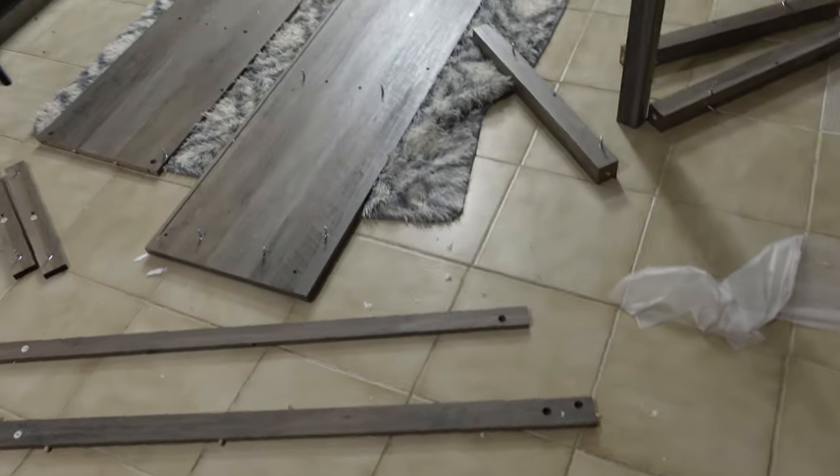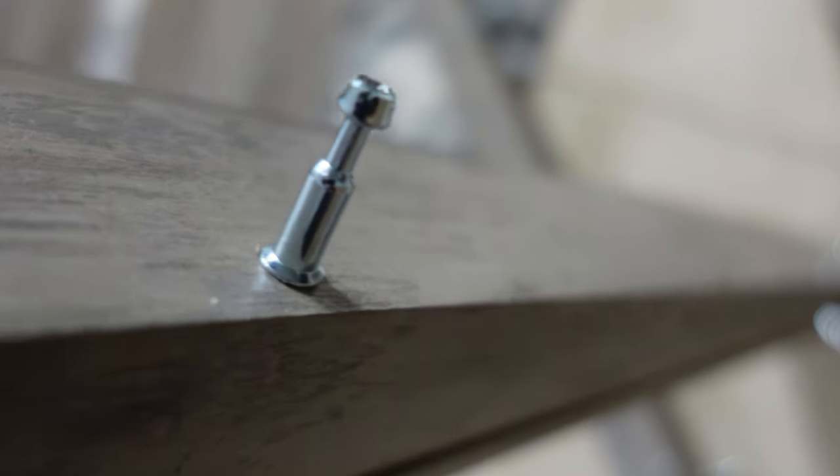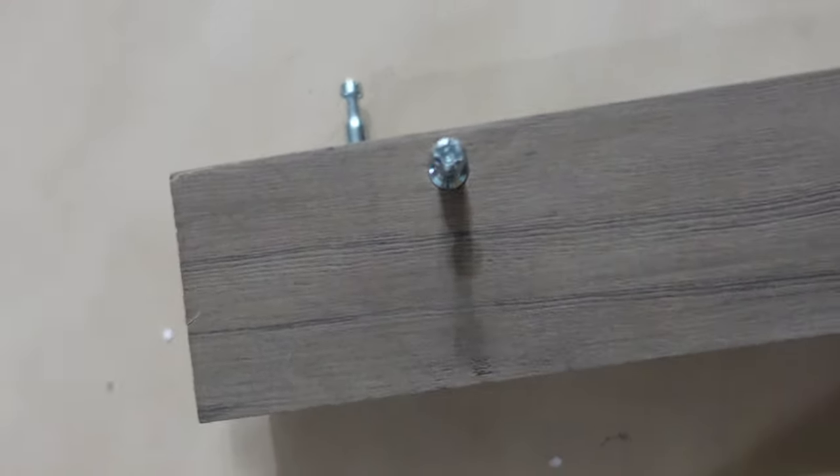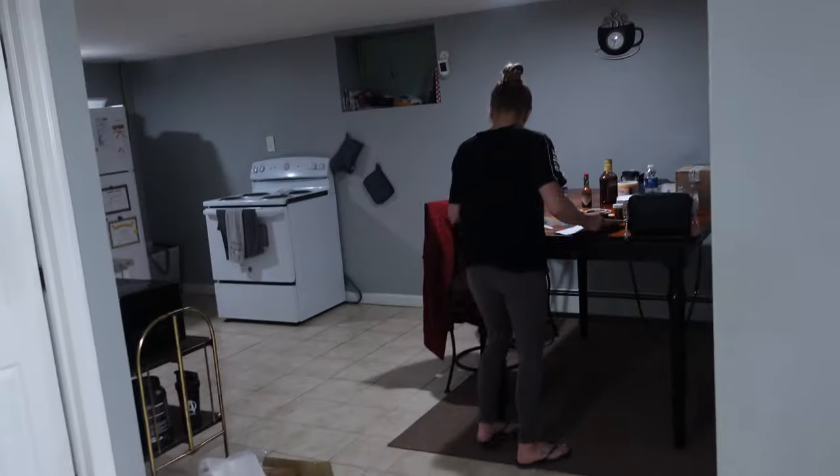All right, so we got all the screws sorted out. This camera is beautiful — quick focus on everything. All the screws are in and organized. Now we're about to start putting it together.